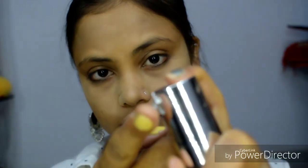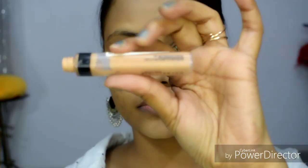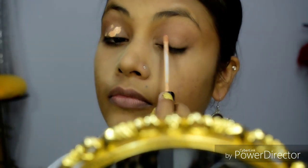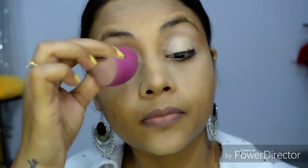Now I will apply eyeshadow on my eyelid. After applying primer on the eyelid, your eye makeup will stay for a long time and will not get oily. You can also set it with powder.